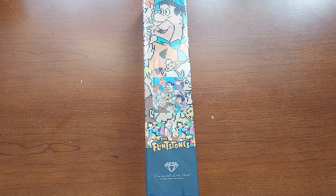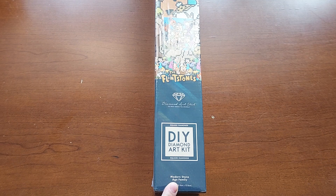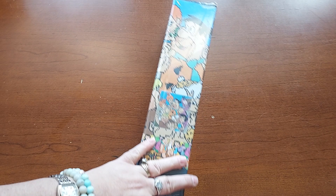Hello everyone, welcome to my channel. My name is Liz, thank you for stopping by. I have a special unboxing for you today — this is the Flintstones by Diamond Art Club, a modern Stone Age family. When I saw this I was like, oh my god, I have to get it.